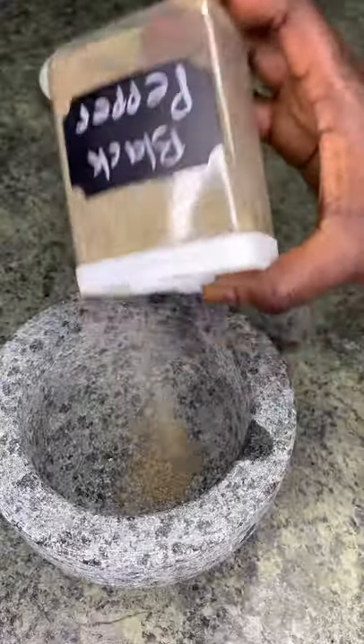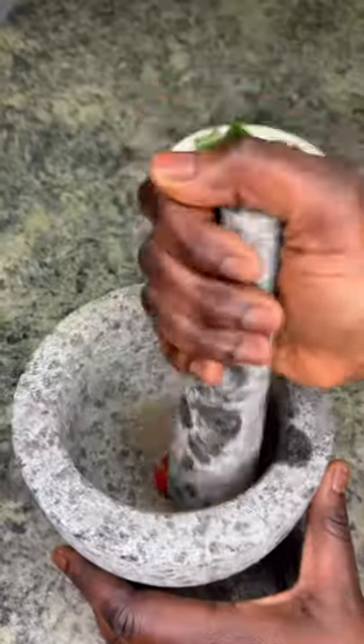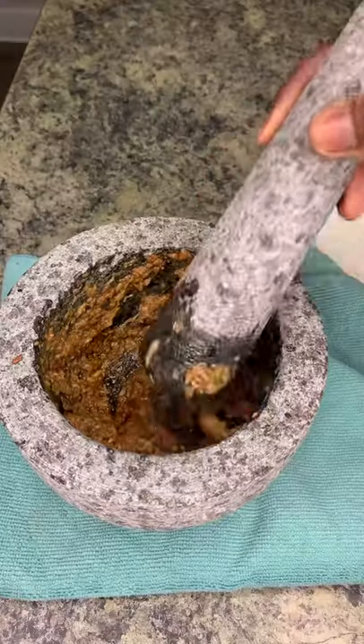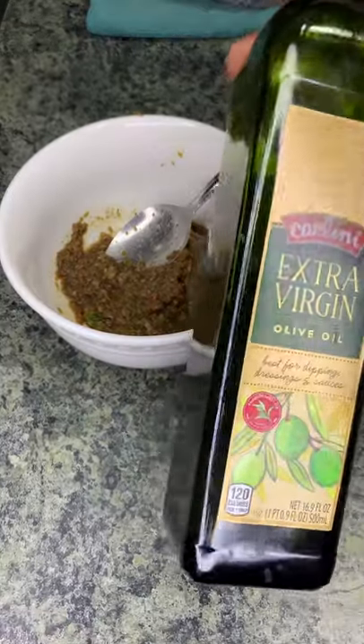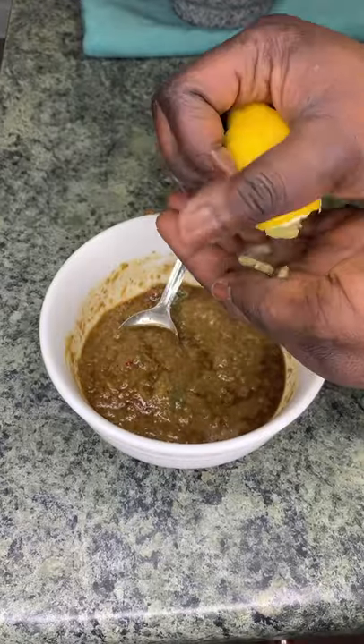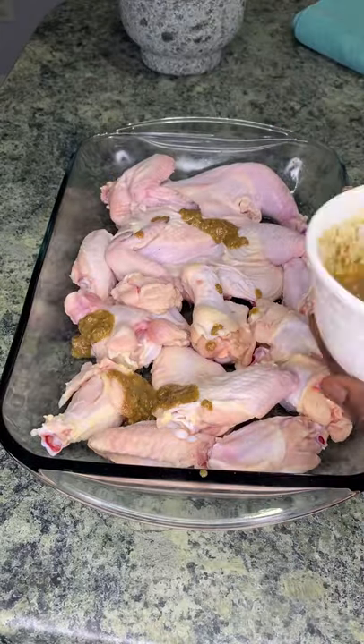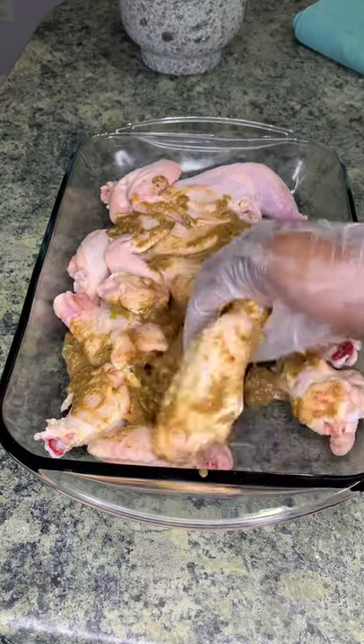I am using my food processor today — my manual food processor — and I'm just going to blend in all my spices, which will all be listed in the description box below. To that I'm adding some extra virgin olive oil, some Worcestershire sauce, some mustard, and half a lemon. Mix it all and pour that marinade onto the chicken.